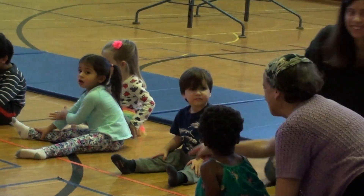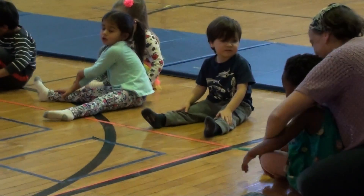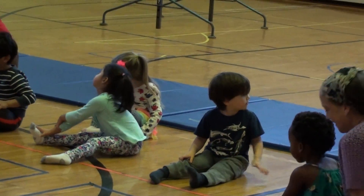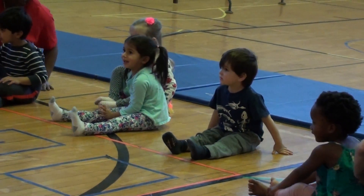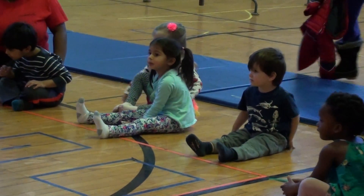We're about to move our feet. Here we go. Let's clap our legs. Alright, can we take our legs down to our toes? Can we? Yes.